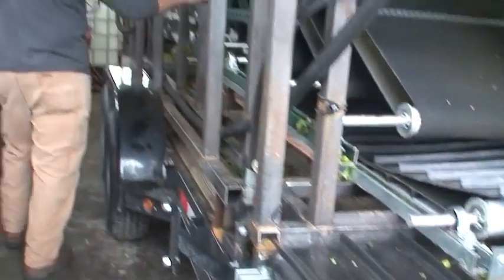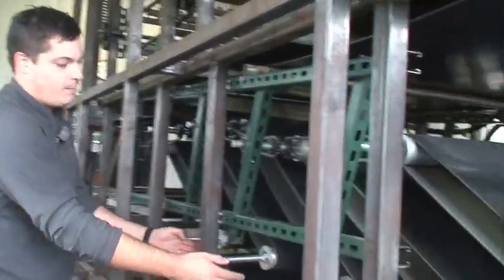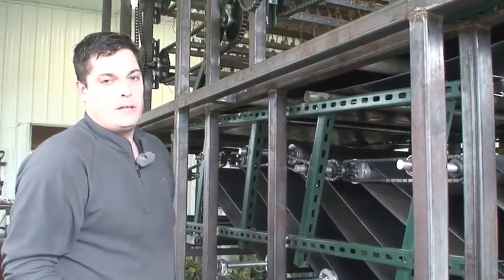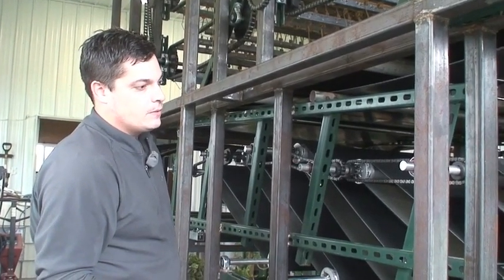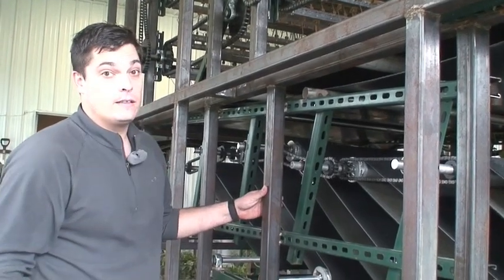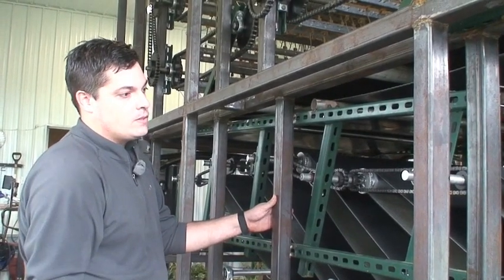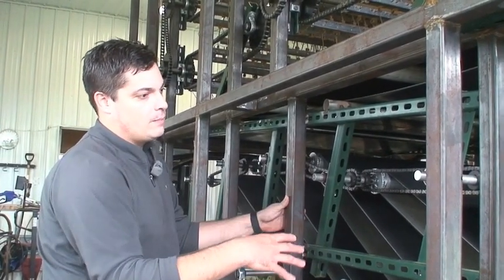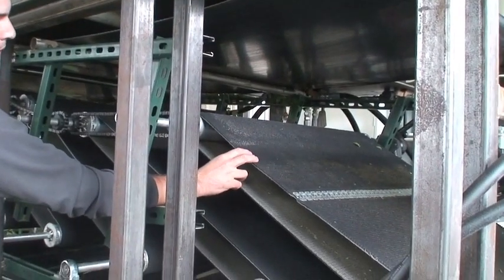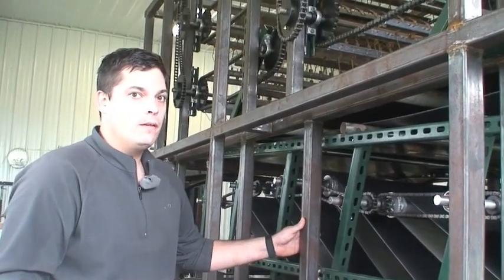We have five dribble belts in the system right now. They're adjustable both in terms of how far apart they are and at what angle they're set. We can also adjust the speed of the dribble belts. Those three things allow us to get pretty good separation using five belts and just gravity incline separation alone. Some systems use forced air with fans to force the leaves onto the belts in order to get them to climb up. Some use vacuum on the underside with a porous belt to draw the leaves to them. So far this has worked quite well for us.